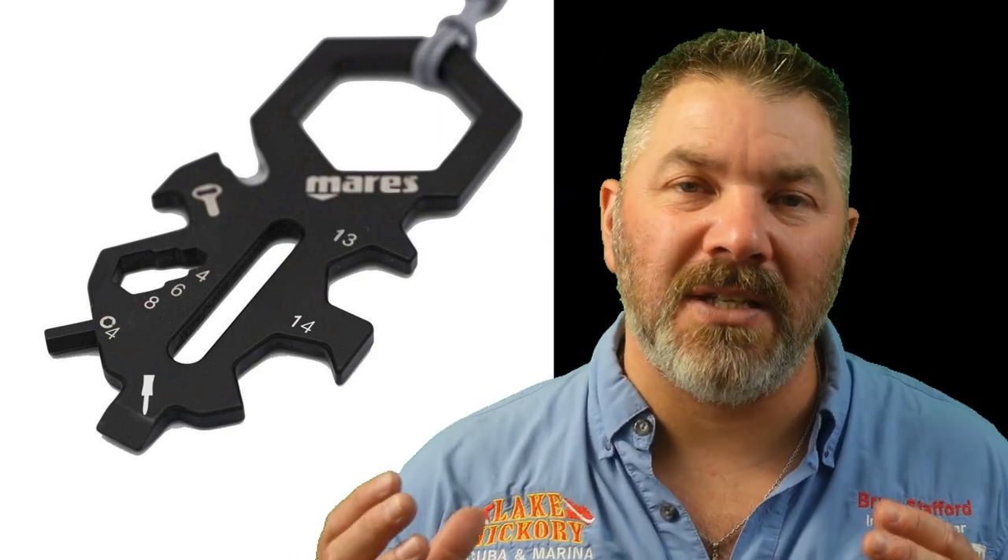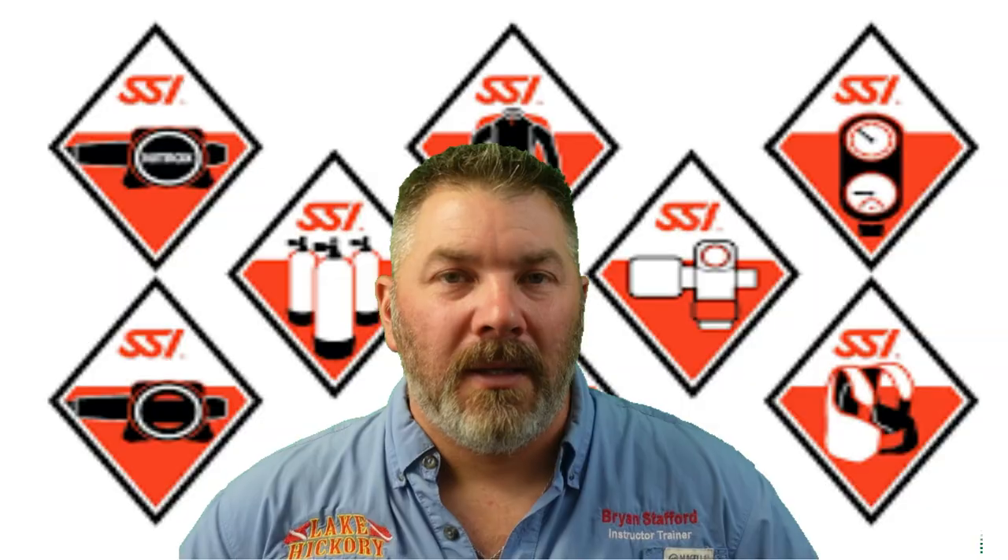Another useful item is a diver tool. In shallow depths, if you have a problem you can simply surface and fix it, but at depth you can't necessarily do that — once you've been down for a certain time, you'll need to do a safety stop on the way up. So you may need to fix things underwater. A diver tool or a small pouch with a few accessory items for fixing equipment underwater is very useful. We'll get into pony bottles and bailout bottles later in the series, but make sure your equipment is suitable to sling a bottle or attach one to your cylinder.